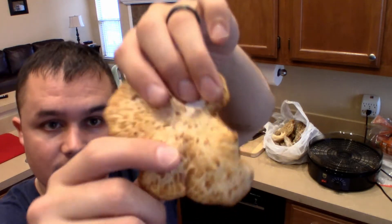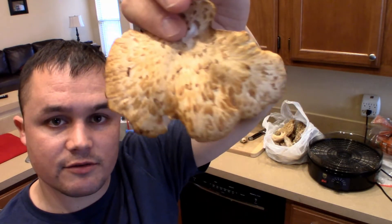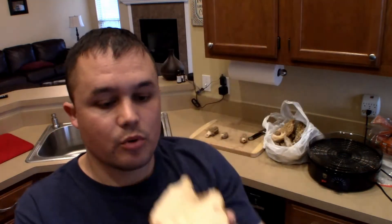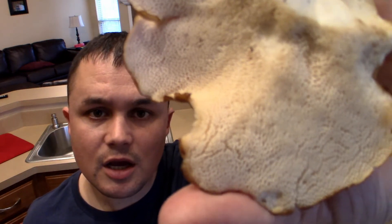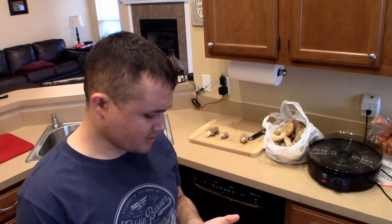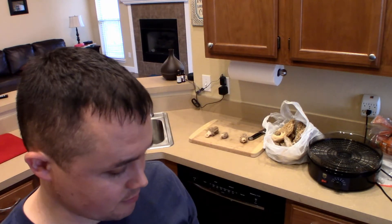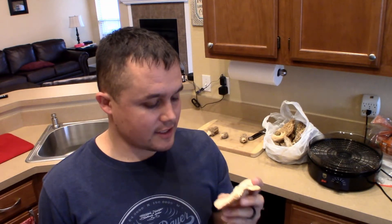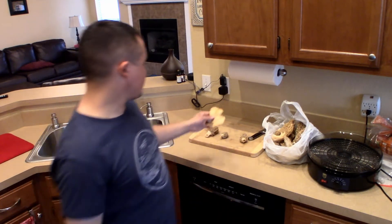If you look here, you can identify it by the marks — it kind of looks like feathers, I guess that's why they call it a pheasant back. Underneath it has pores in more of a honeycomb pattern — they're not gills or anything like that, so if it has gills it's definitely not this. They say there's nothing that really looks like it, so it should be pretty easy to identify. There's definitely nothing that smells like it — if you turn it over and smell underneath, it has a kind of cucumber or watermelon smell.